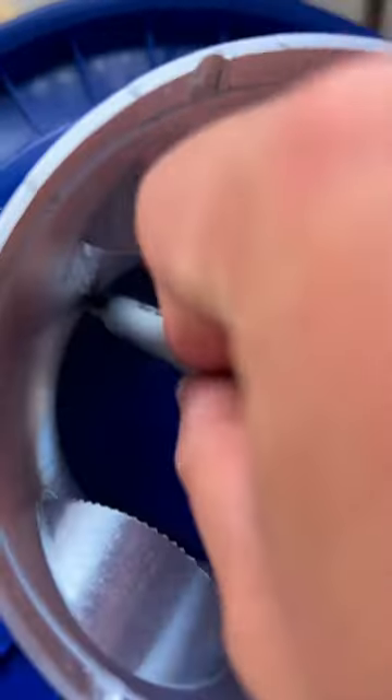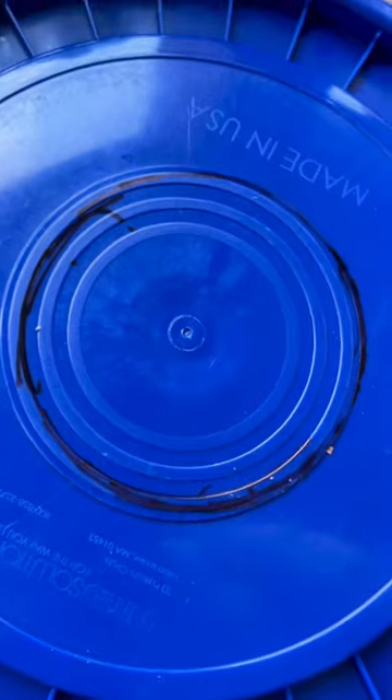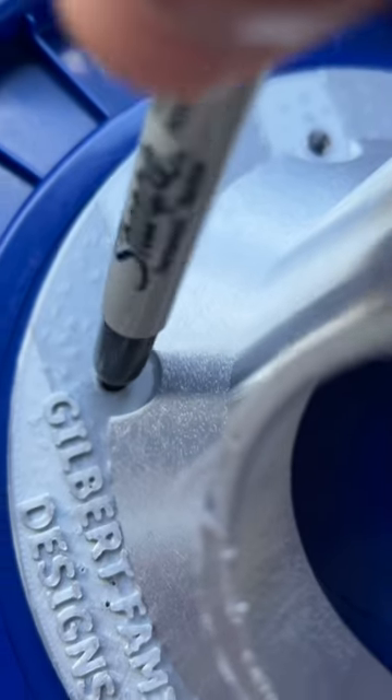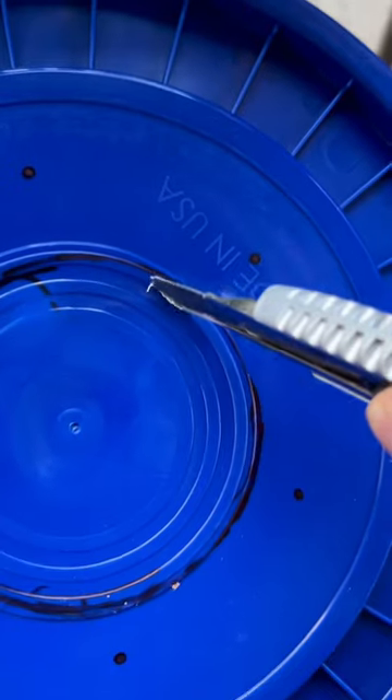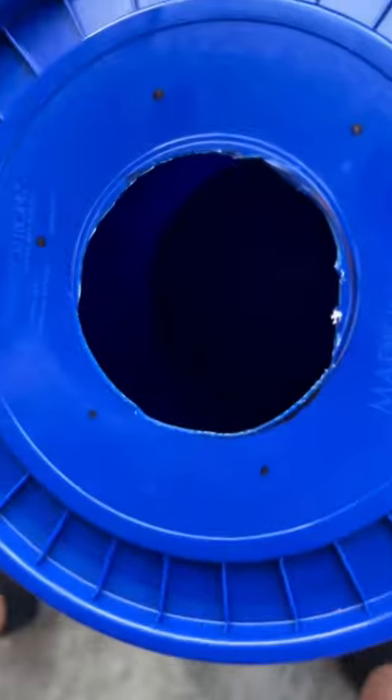With a black Sharpie I marked the bottom of where I need to cut, and before moving anything I marked the holes as well. I used a little torch that I normally use for the grill — I used it on the top of the bucket to soften it up, and the knife went through like butter. For the holes, I heated them the same way.